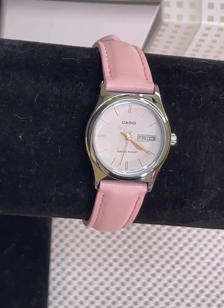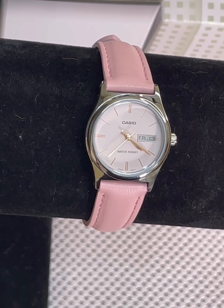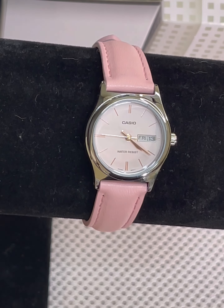It has a genuine leather band and the case and bezel is chrome plated from Casio. It's water resistant but it doesn't say how far it is. I'm sure it's good to wash your hands with and stuff like that, but it is a very delicate watch.